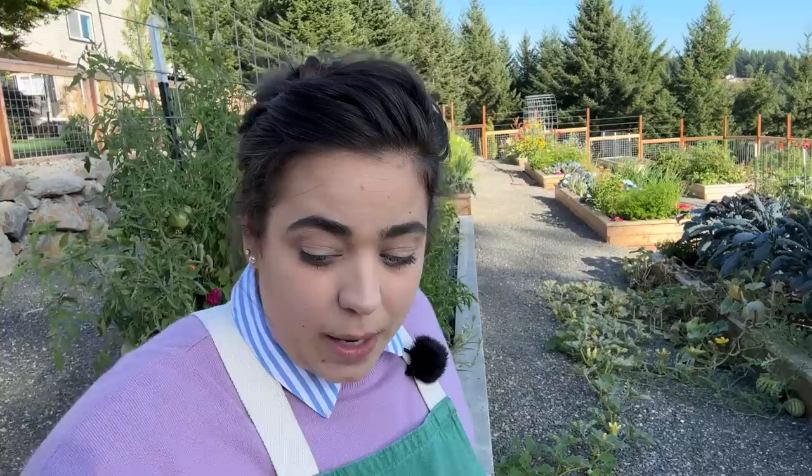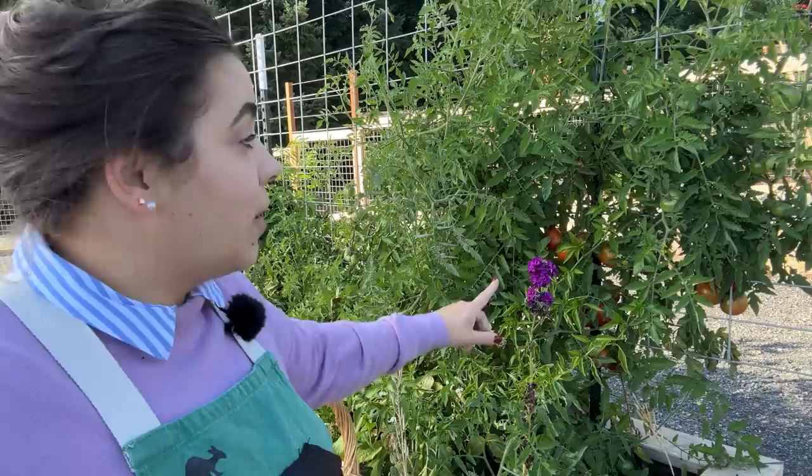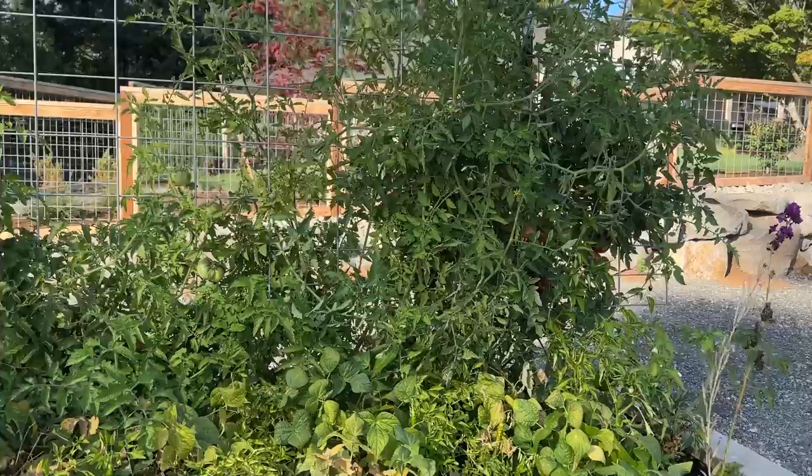Let's start with this bed right here. I haven't been out here in a week so I know there are some pretty big projects I need to dedicate this week to. We're going to harvest what we see that needs to be harvested and then I'm going to make a list of things to do this week. Right off the bat I can already see there are a ton of tomatoes right here that need to be harvested. This bed is my tomatillo, green bean, and pepper bed, along with a ton of tomatoes along the back side.